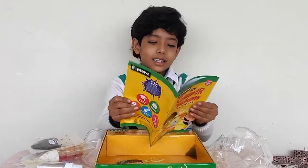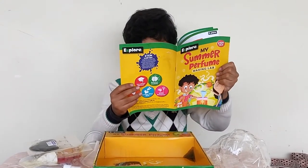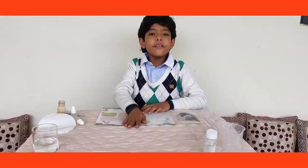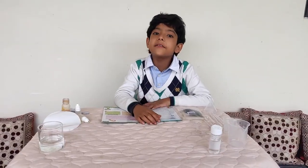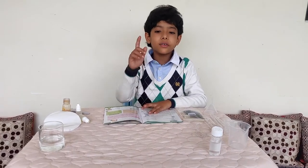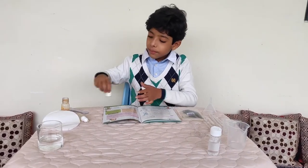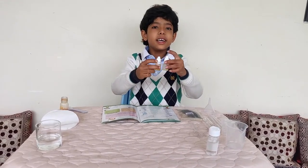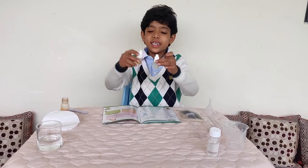Let me check the manual first. There are three experiments in it so we can make three perfumes, but we are going to make only one, because a lot of this liquid had already leaked.